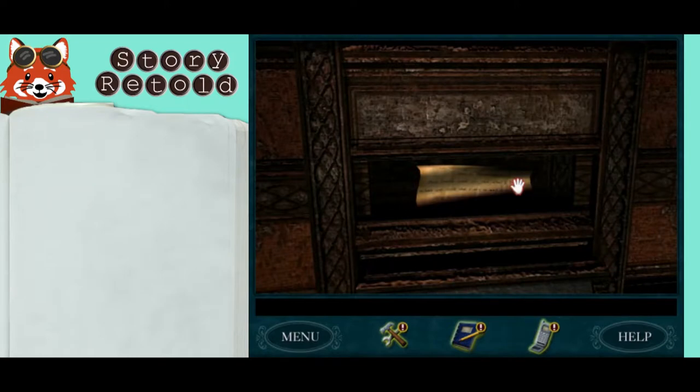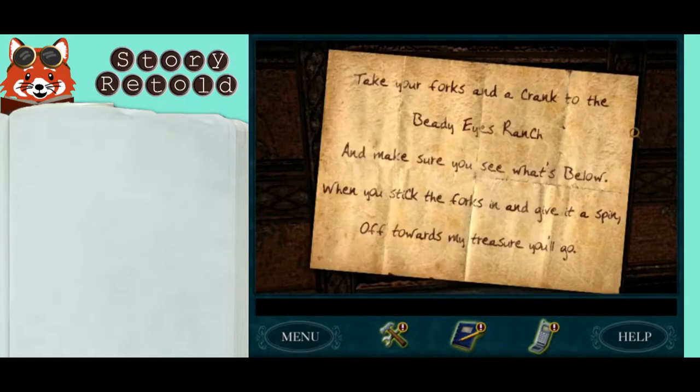Once you read this clue, take your forks and a crank to the BDI's ranch and make sure you see what's below. When you stick the forks in and give it a spin, off toward my treasure you'll go.